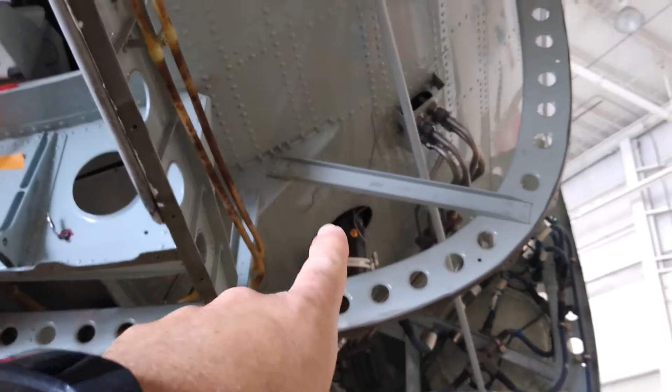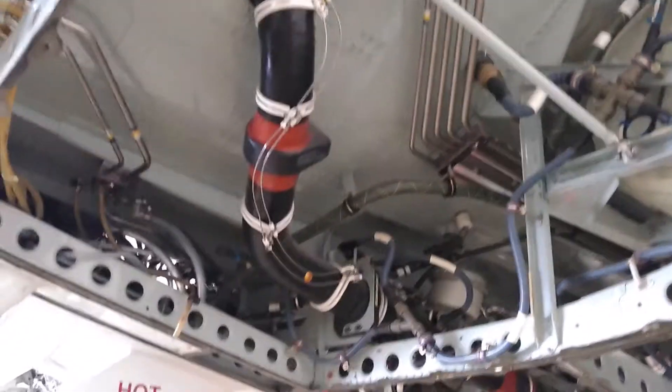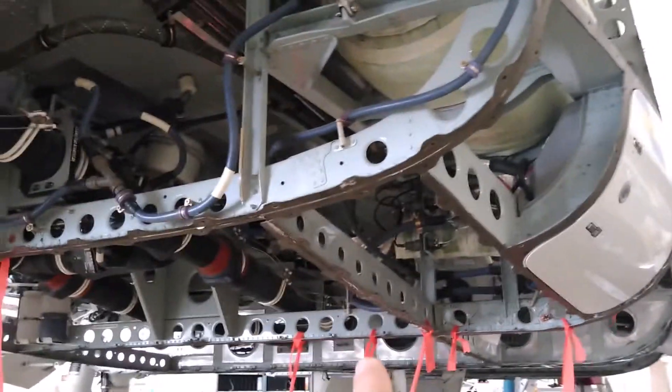The engine is up here compressing the air, feeding it through the pylons, through the fuselage, and then it comes out of these ducts right here. From there it is piped through underneath the belly of the aircraft.